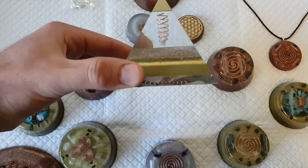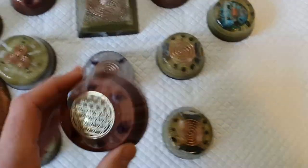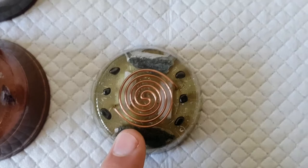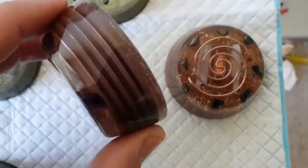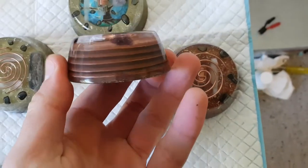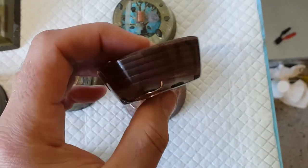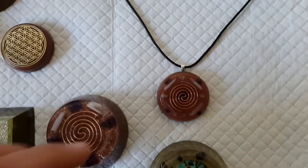You get the rainbow effect in there as well — it's very nice, very clear, very polished. All my stuff is very polished. These are some of the ones — if you've seen my last video, these were the ones that came out of the mold. There's still a couple more I need to polish up, but these are what they've turned out to be — really nice. These ones here are my favorite — see how they're all layered, with the rings around there, all copper powder. Good stuff.